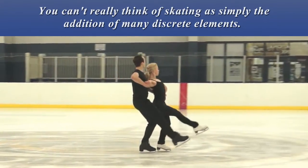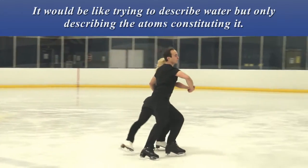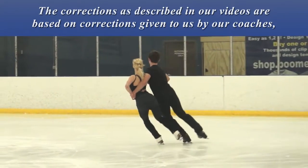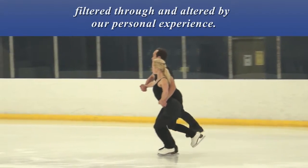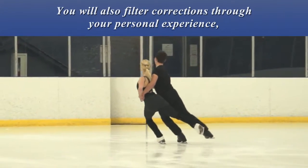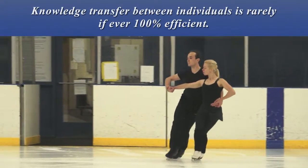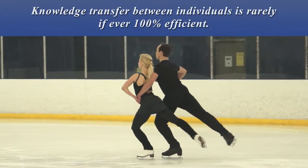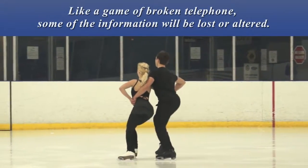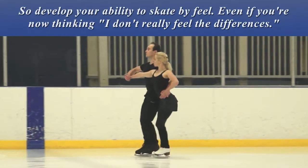You can't really think of skating as simply the addition of many discrete elements — it would be like trying to describe water but only describing the atoms constituting it. The corrections in our videos are based on corrections given to us by our coaches, filtered through and altered by our personal experience. Knowledge transfer between individuals is rarely, if ever, 100% efficient. Like a game of broken telephone, some of the information will be lost or altered. So develop your ability to skate by feel.